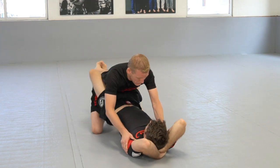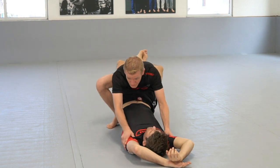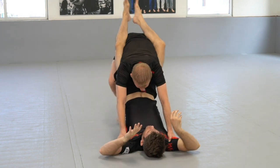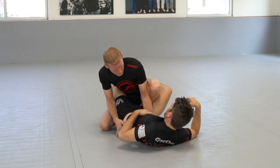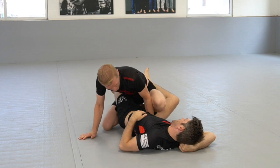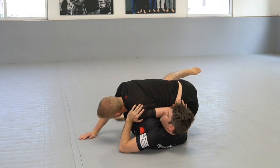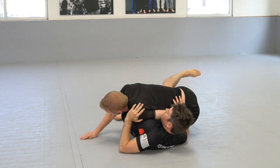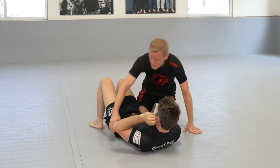Armpits, elbows in, chest up, stand up, feed it through. As soon as it comes through, elbow on the inside, chest down, back step over, knee comes in, and then right into side control.